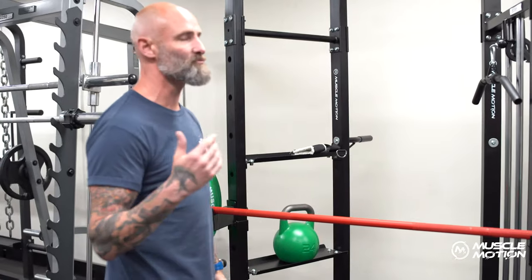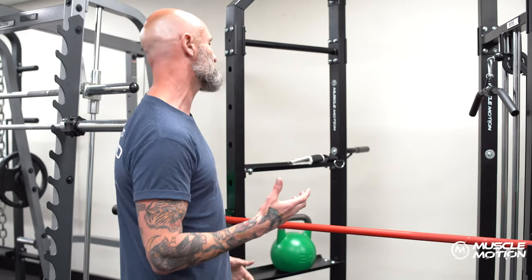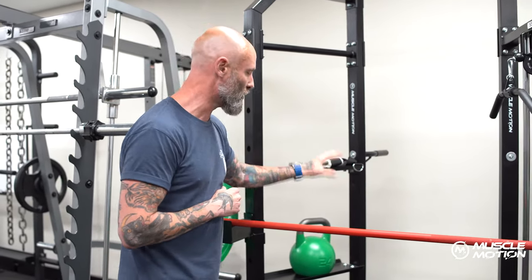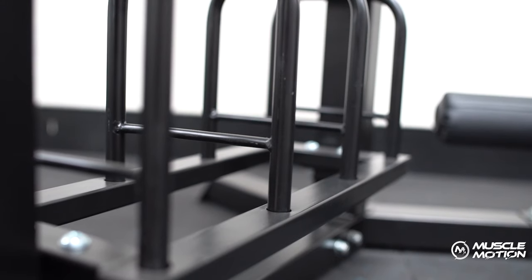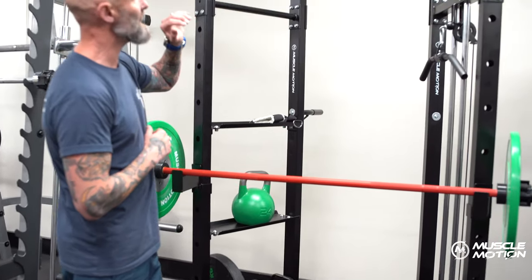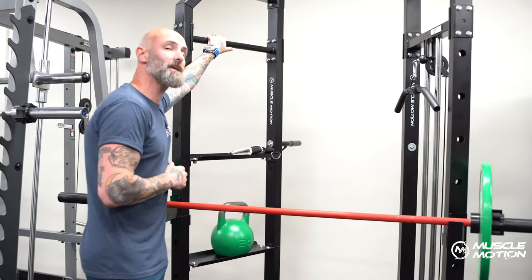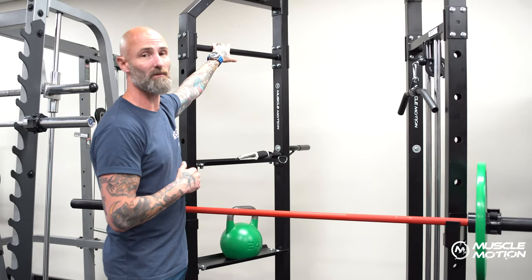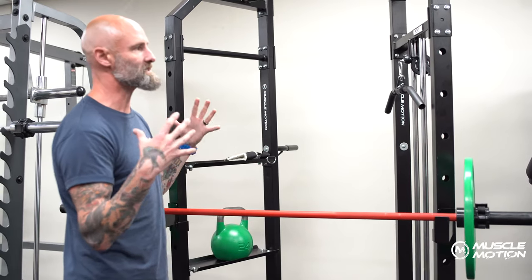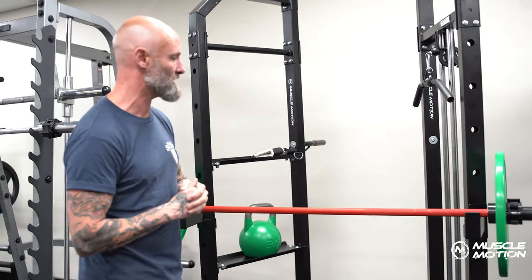Something that's really important when you don't have a lot of room to play with is that you've got all your storage right here. There's plenty of room for plates and any additional equipment, as well as your accessories. You can also hang gear from the side — I have one of my training flag jackets up here. It keeps everything in one space, so you've got everything on hand whenever you need it.